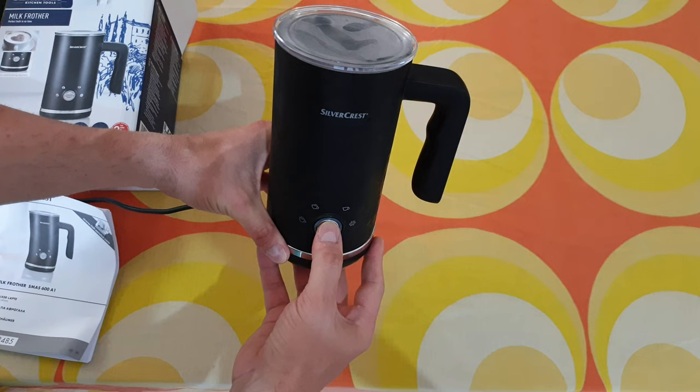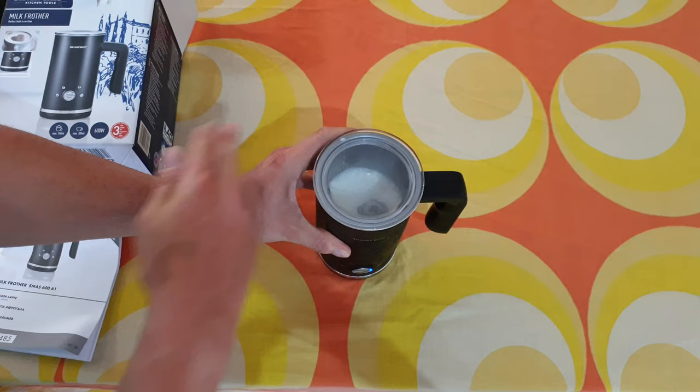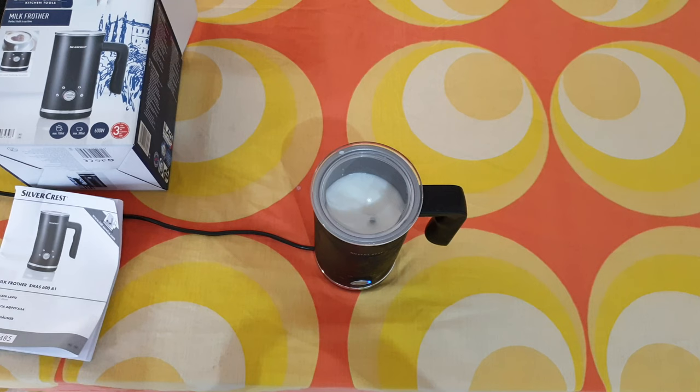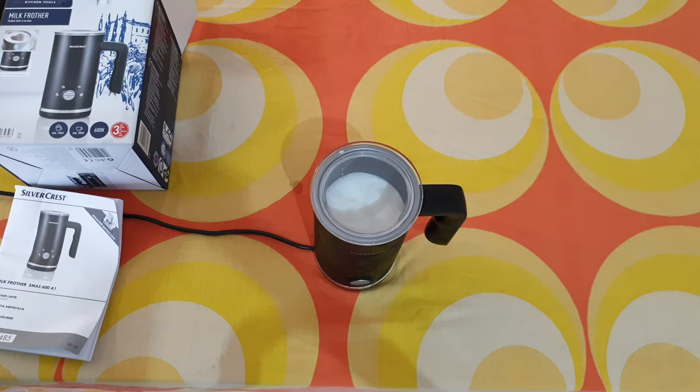Now the cold froth function — start. So easy, already making the perfect froth. Don't forget this has an automatic shutdown, meaning after about a minute it will turn off the device automatically. And that was it — about one and a half minutes and it shut down automatically.